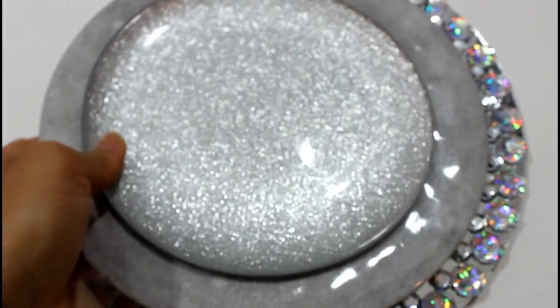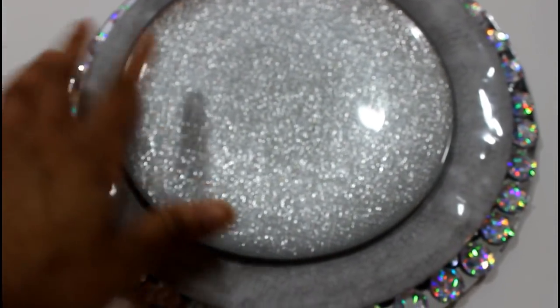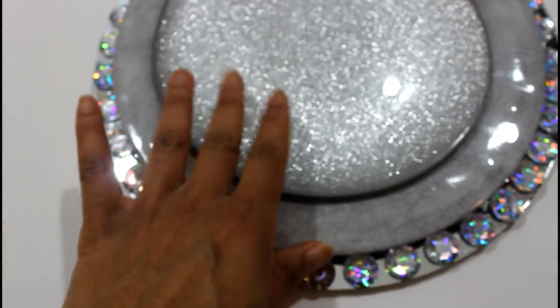This is what the charger looks like without anything on it, as you can see, and then you cover it up — there you go! I think it turned out beautiful. I hope that you guys have enjoyed this little DIY. If you have, please give this video a huge thumbs up, don't forget to hit that subscription button as well as the notification bell, and I'll see you guys next time. Bye guys!